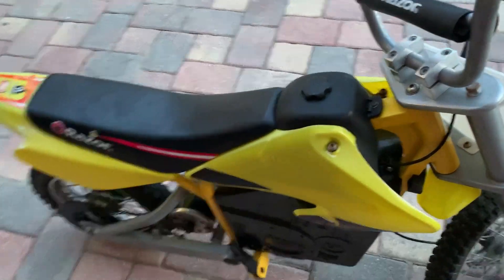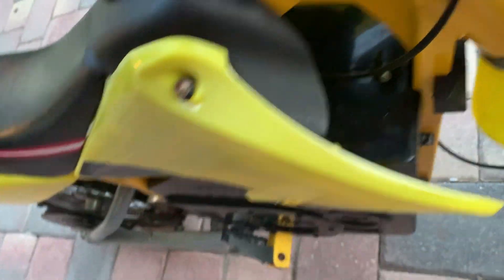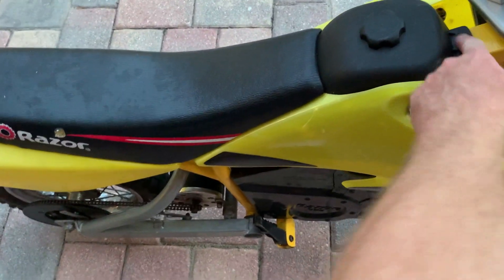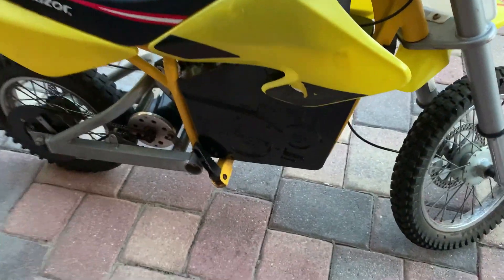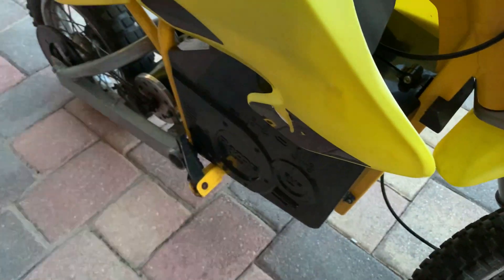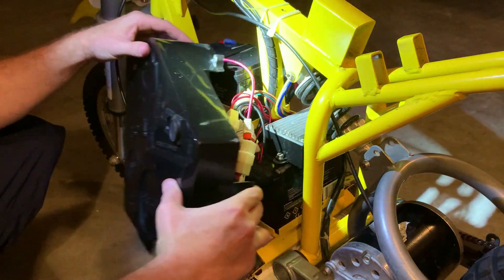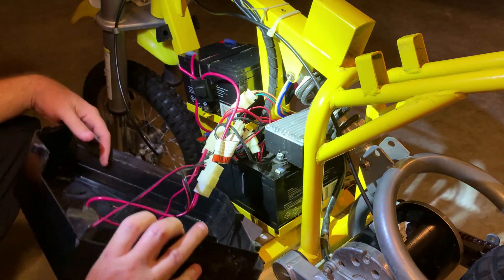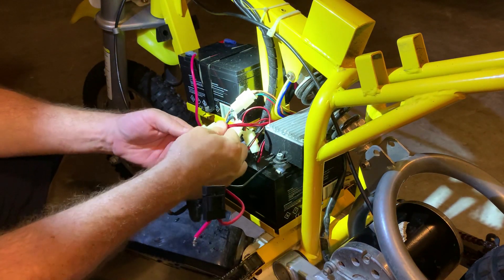I'm going to go step-by-step on how to connect everything. To remove the plastic covers, simply loosen the two bolts. There are also two bolts that attach the fuel tank, and two bolts in the back that attach the fender. That removes the plastics. Then there are two bolts to remove the fuel tank, and a few bolts that remove the plastic covers protecting the batteries.